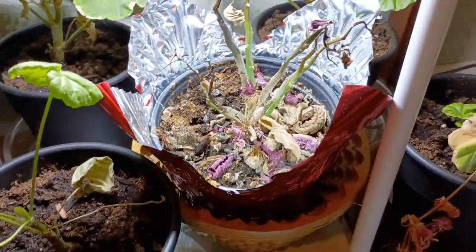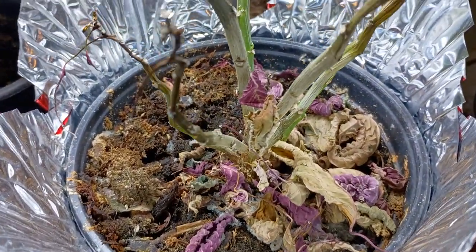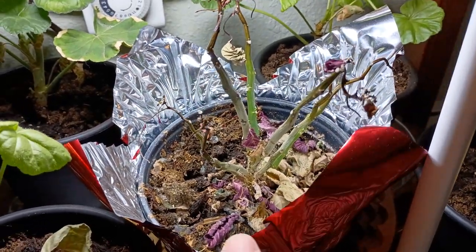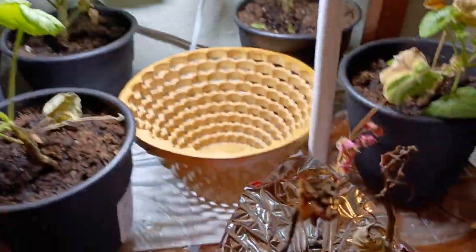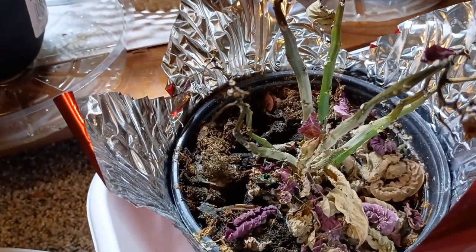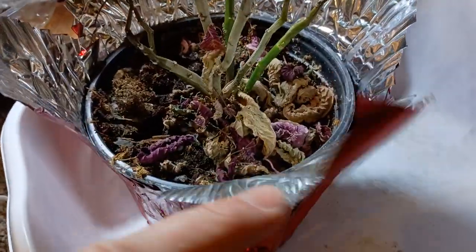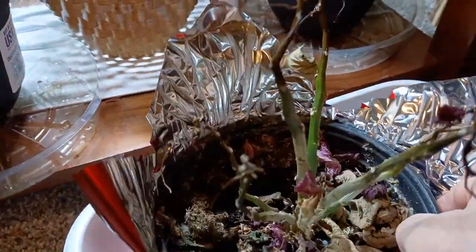So it is post-Christmas, and this is probably one of the most common plants that folks start growing indoors — a poinsettia. This is a poor poinsettia that is on its last legs. It got forgotten with some water, and poinsettias don't like to wilt — they just like to drop all their leaves and die.